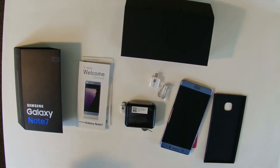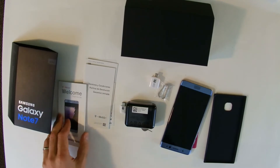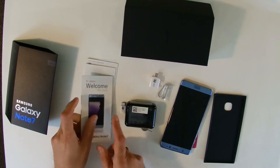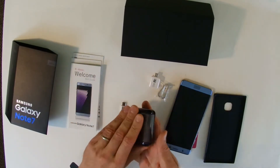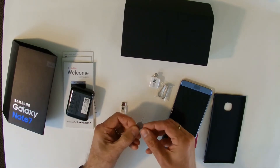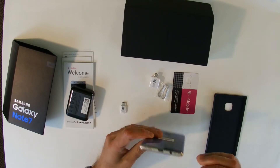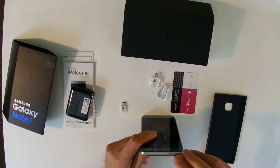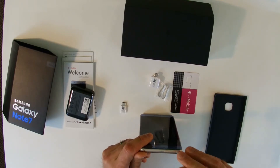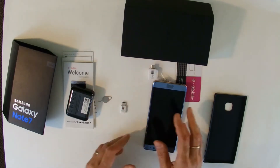In the box you have the welcome parts and instructions. You get a nice pair of Samsung earbuds, and an interesting tool used to open up the SIM card tray — it's actually a combo SIM card and memory card tray. You pop it in and out it pops. Very useful.